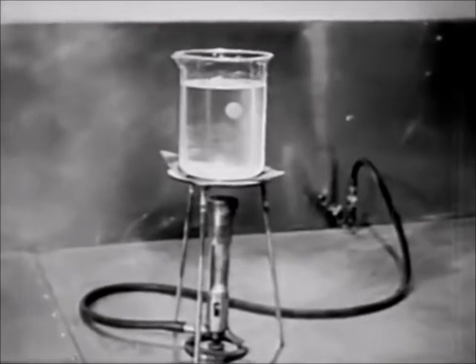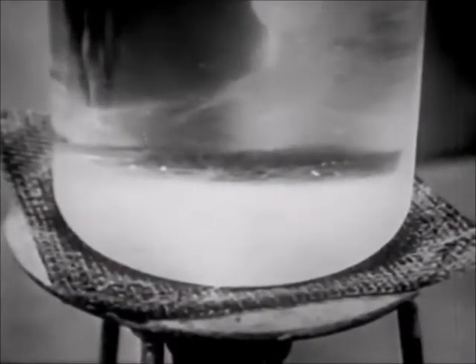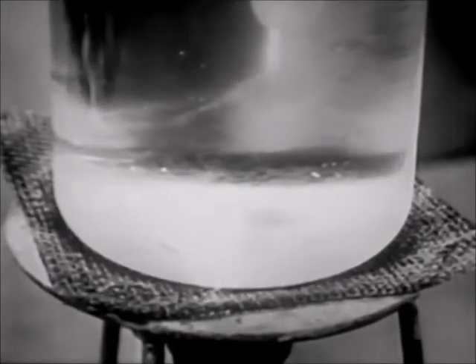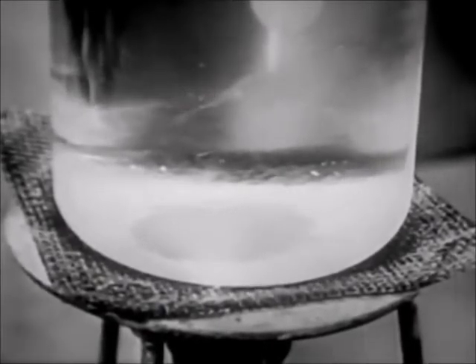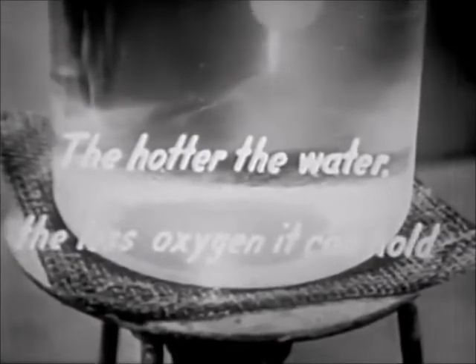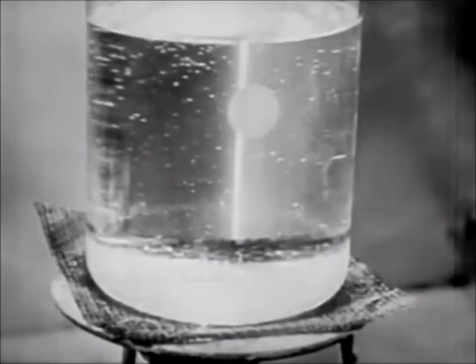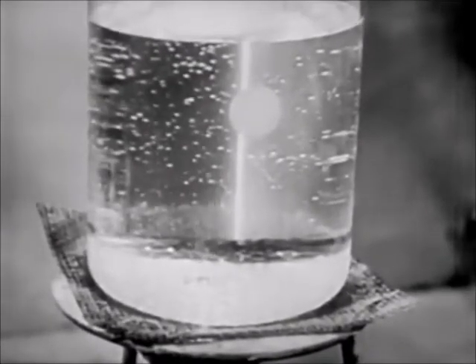Let's use a beaker of water to show these steps. This water contains dissolved oxygen. Here we see the beaker being heated. As the water is heated, bubbles of oxygen begin to escape. These bubbles are not seen because the water is not boiling. The hotter the water is, the less oxygen it can hold. Thus, as the beaker of water becomes warmer and warmer, the oxygen no longer can remain dissolved, and bubbles separate.